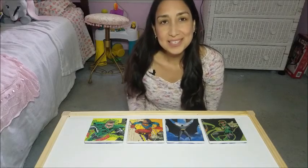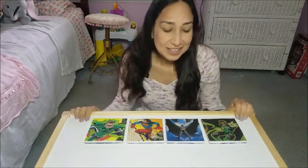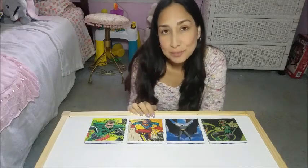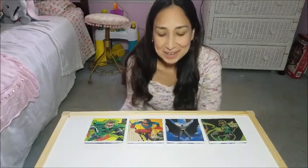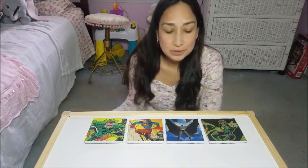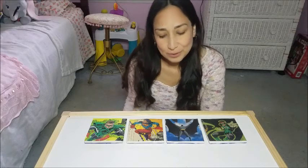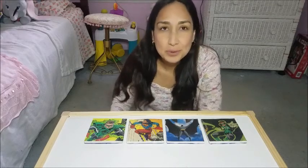Hi everyone, welcome back to my channel! Today I'm going to show you how to make these coasters — they make a great gift for Father's Day. I chose comics because my husband likes them, but obviously you can use whatever you want: maybe beer cardboards, magazines, or anything you want. First, if you're new to my channel, please subscribe if you want to watch more videos.